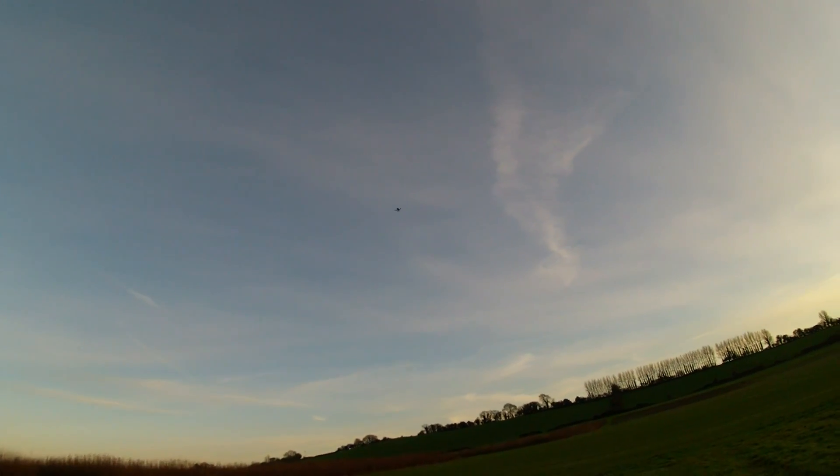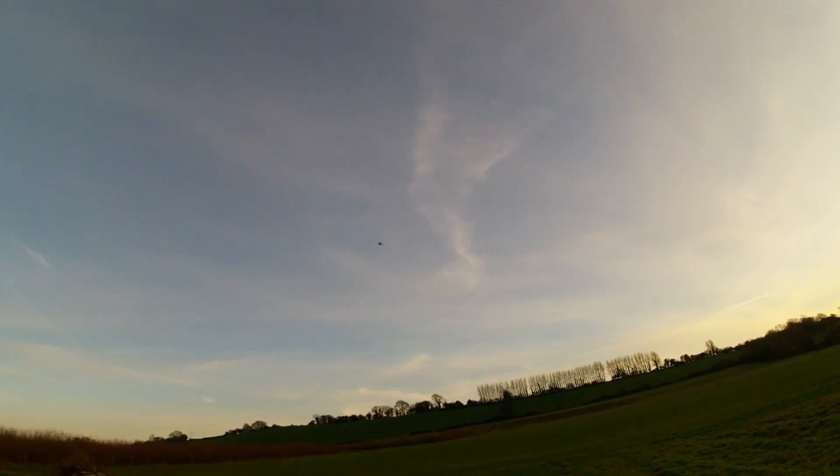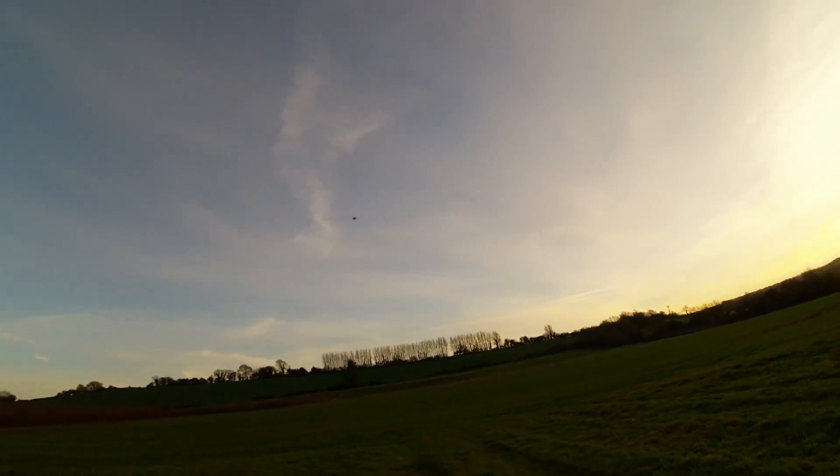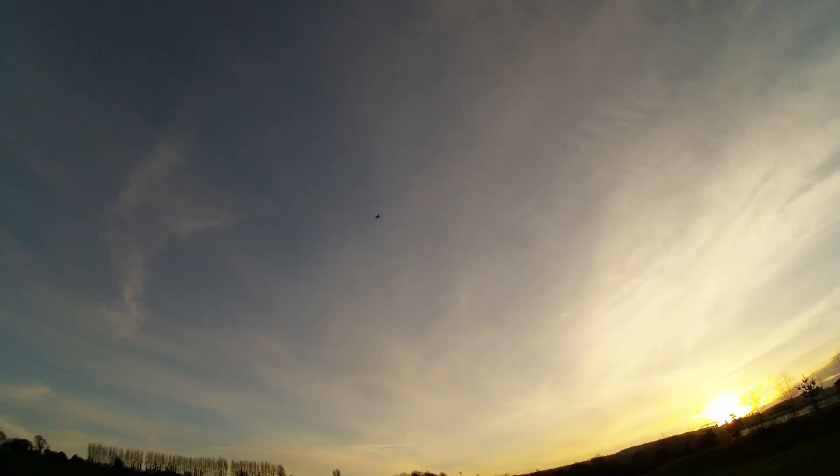It's now going to do a big circle at about that altitude around my current position. I say a big circle — actually quite a small circle. It's only a tiny quad, don't lose it really.